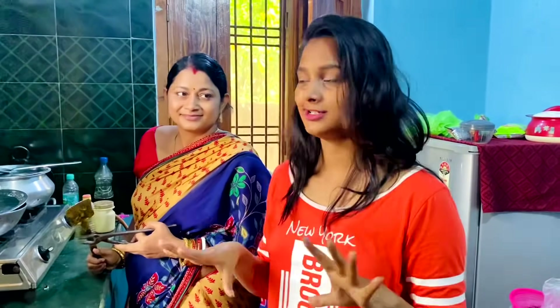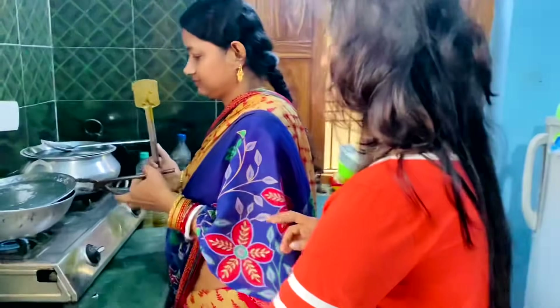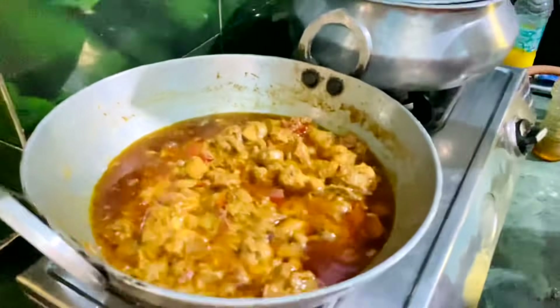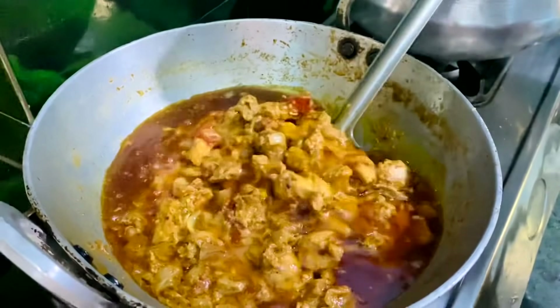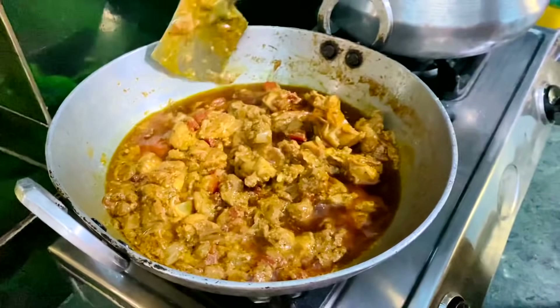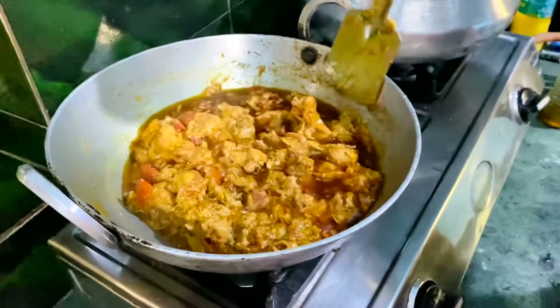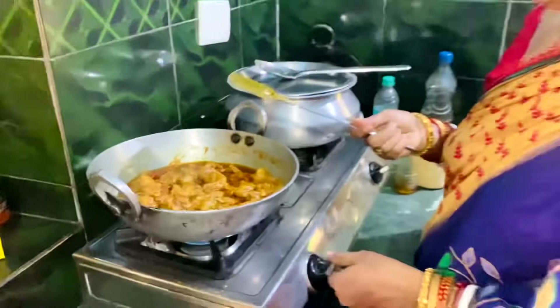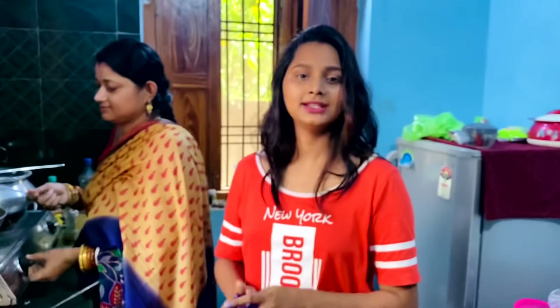We have our Dahi Chicken ready! Let's serve it. This is the Dahi Chicken — yummy! This is my personal favorite. It is very easy to make at home. I hope you find it very easy to make at your own home too.